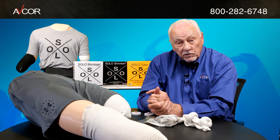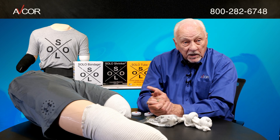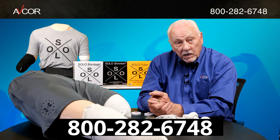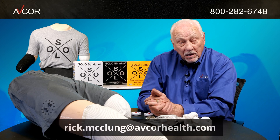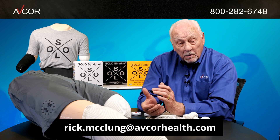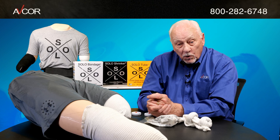If you have any questions, please contact me or our customer service on the website at the phone number 800-282-6748, or email me at rick.mclung@avcorhealth.com. I'd be more than happy to answer your questions and help you with your ordering.